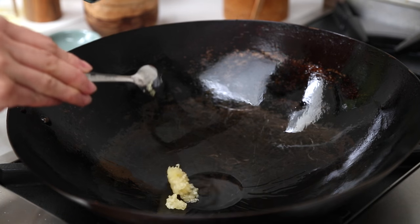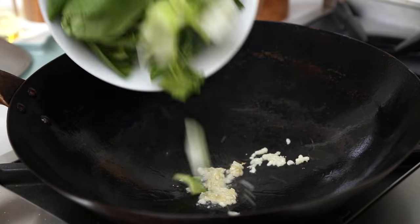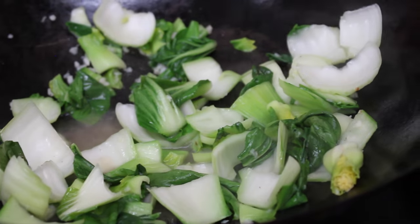Next, we're going to cook our veggies. Stir-fry some garlic before adding the bok choy and a tiny bit of water to help the cooking process. Stir-fry for about two minutes or until they've started to become translucent, then remove and set aside.